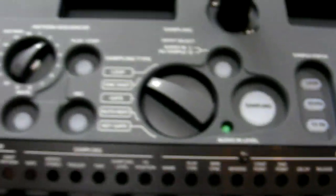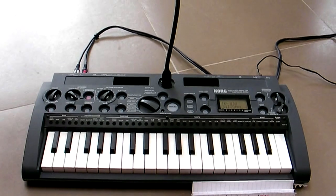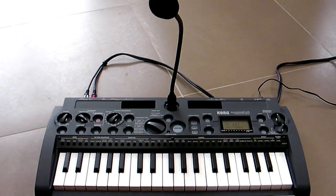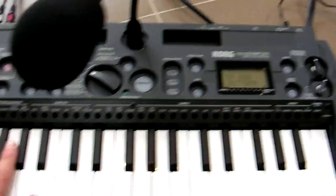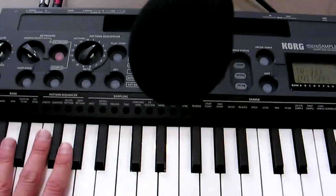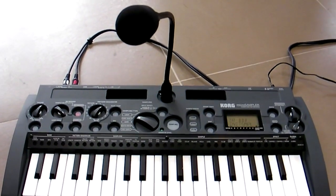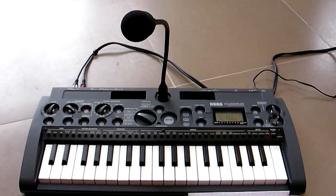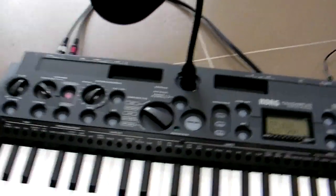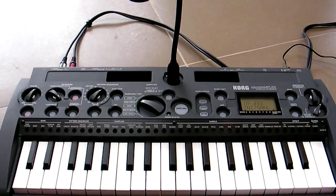So, the Korg Micro Sampler — it's a new sampling keyboard from Korg. It's along the lines of the Micro Korgs in terms of its looks. It's quite small. It's got little keys, as I like to demonstrate with my actual size hand. And it has a gooseneck microphone, which, as I just demonstrated — 'Hi, I'm Tony from Stuff Magazine' — makes it very easy just to sample things straight off.